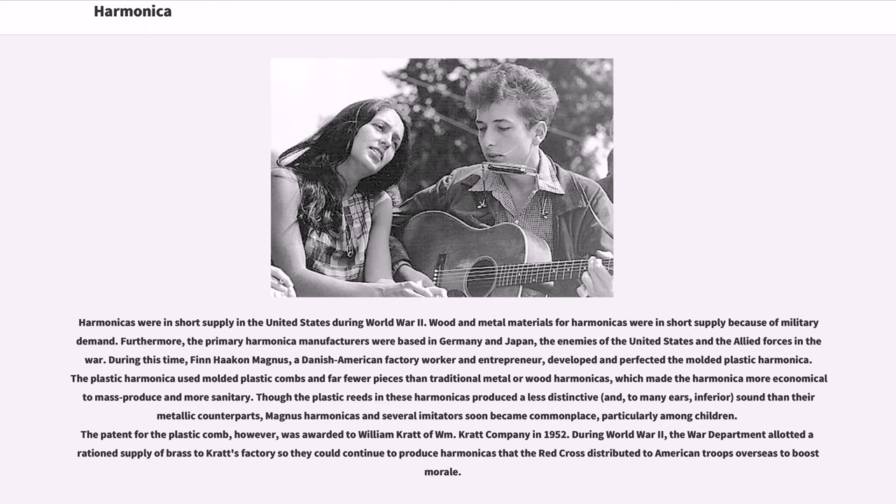Though the plastic reeds in these harmonicas produce a less distinctive and, to many ears, inferior sound than their metallic counterparts, Magnus harmonicas and several imitators soon became commonplace, particularly among children. The patent for the plastic comb, however, was awarded to William Kratt of William Kratt Company in 1952. During World War II, the War Department allotted a ration supply of brass to Kratt's factory so they could continue to produce harmonicas that the Red Cross distributed to American troops overseas to boost morale.